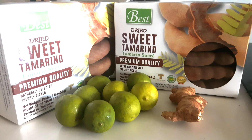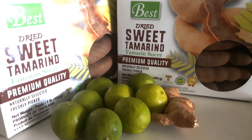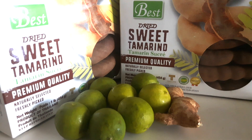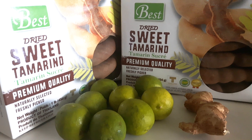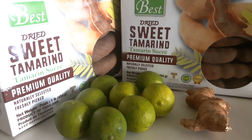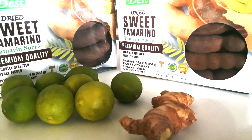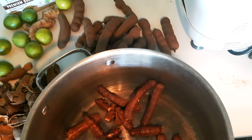I'm going to start by using two and a half boxes of this dried sweet tamarind. It's just the one that I find at Superstore, but you can use any brand. I also use ginger. Since I'm using two and a half boxes of tamarind, I'm going to use about three fingers of ginger. And I'm going to use about six limes just to add a bit of flavor, but you don't need to use any limes at all.